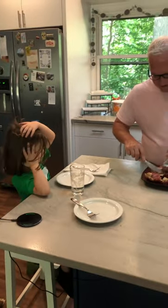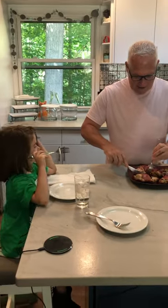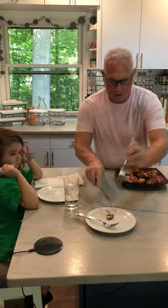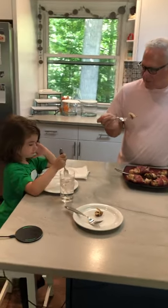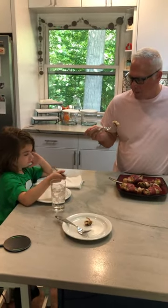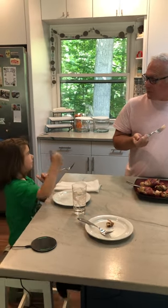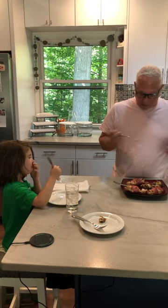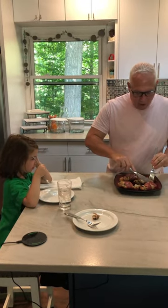All right Ray, are you gonna try some of these? Here's a little piece for you, and here's a piece for your mother, and then I'm gonna try a piece. All right, here we go. What do you think — thumbs up or thumbs down? Thumbs up! That was pretty good.